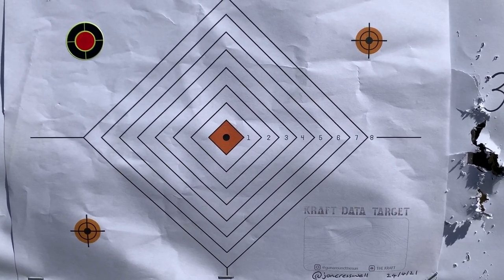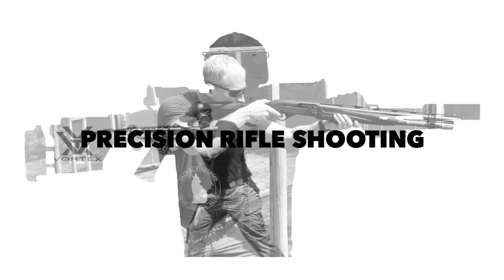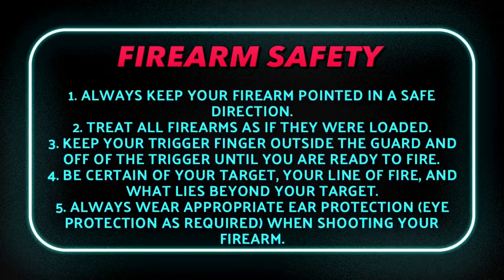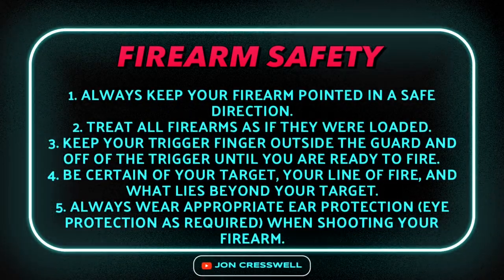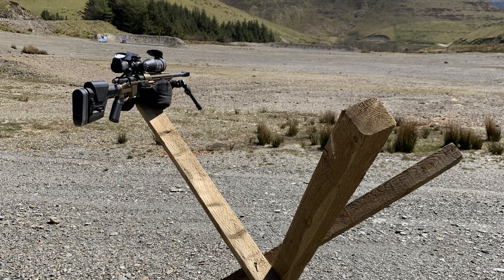In this video I'm going to be shooting a variation on the Craft Data Target Challenge. You can download the Craft Data Target from riflecraft.com. For this drill you need to use a barricade or support as you would find yourself using in a precision rifle match or whilst you're out hunting.